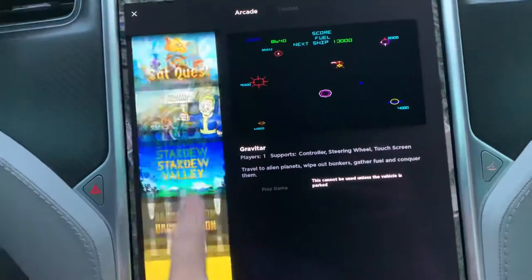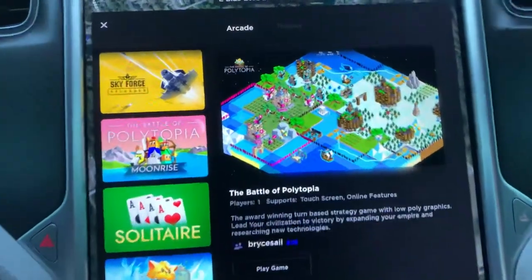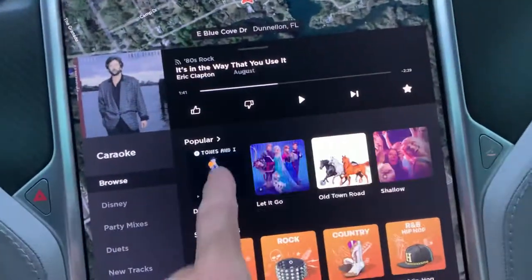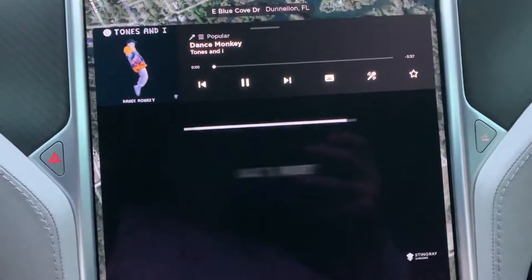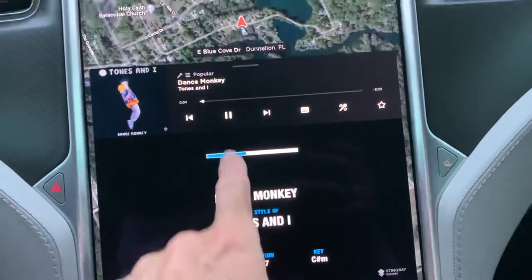There are new games that always download with a big software update. There's that Sims game I was talking about. And with the latest update we get Car Karaoke, so you can sit there and have the music come across with the words on screen, which is kind of cool while you're driving.